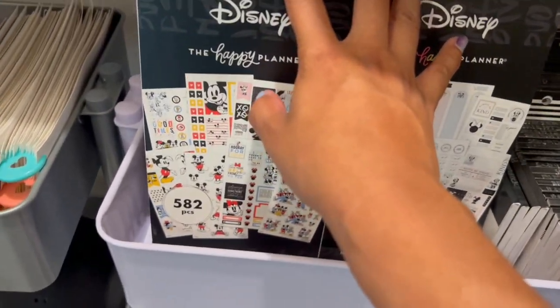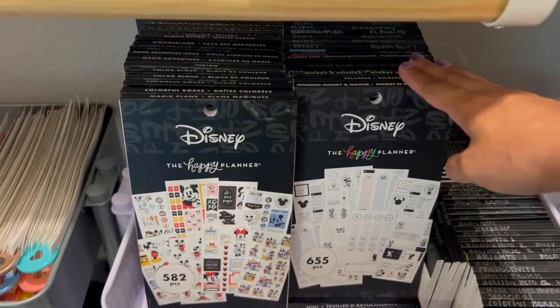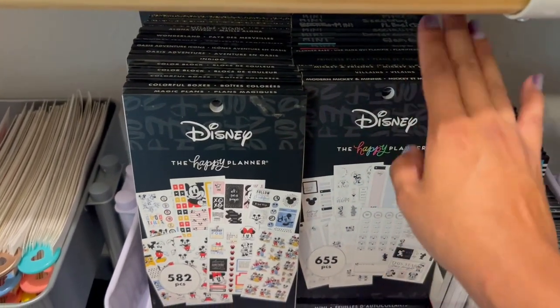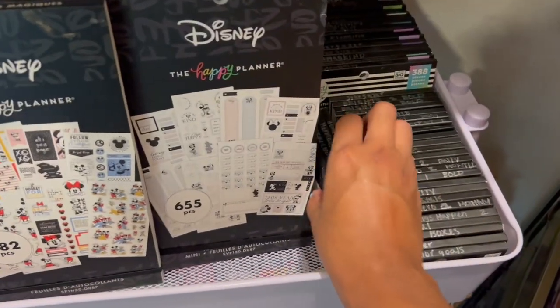These are all of my stickers. I have all of my Disney stuff up here on top, and my mini stickers are here. So I have all my regular Disney, my mini Disneys, and then all of my mini stickers, and then I have all these smaller books.